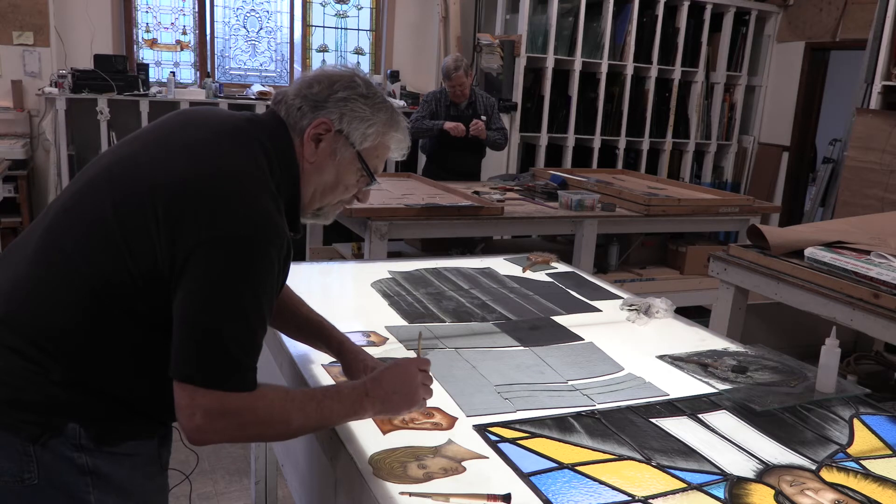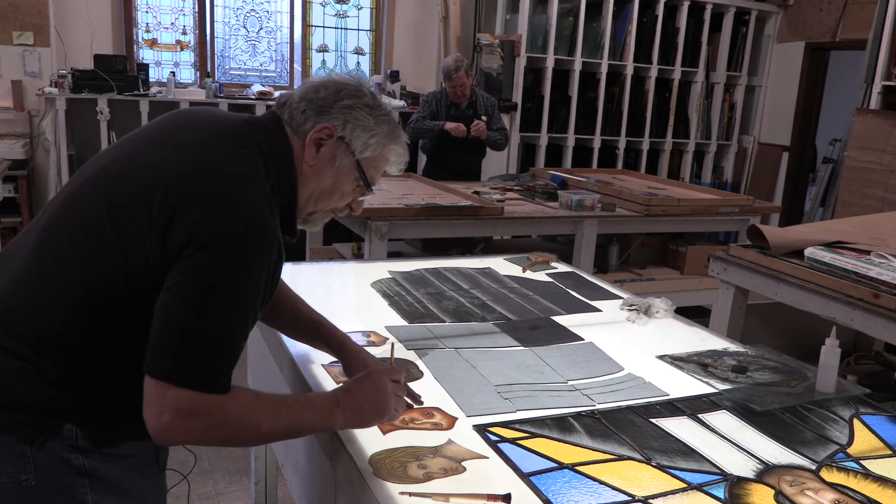Then we let it lay around for a while so we all get to comment on it and see how it grows on us before we actually use it.